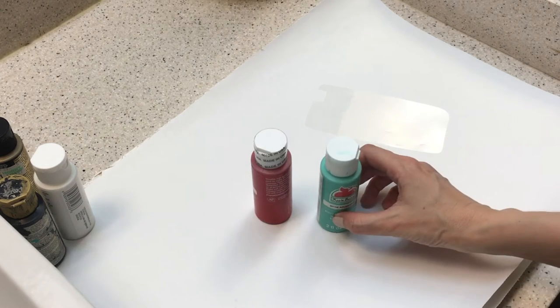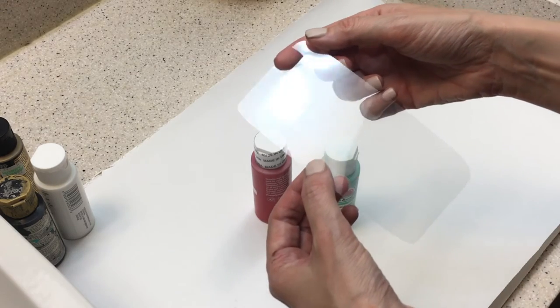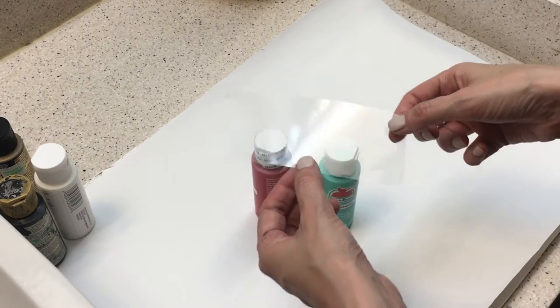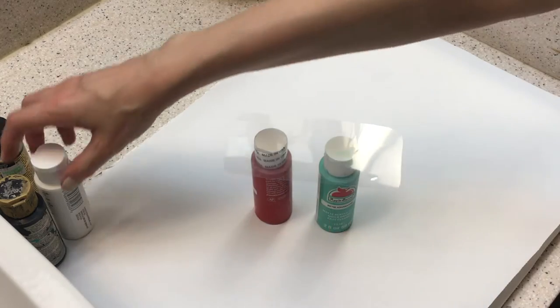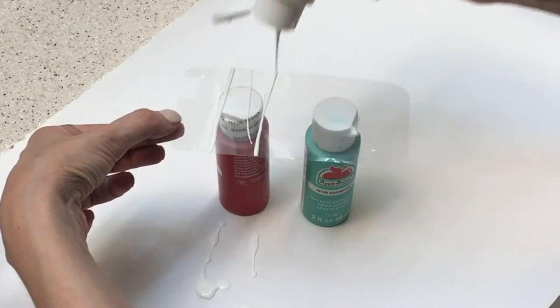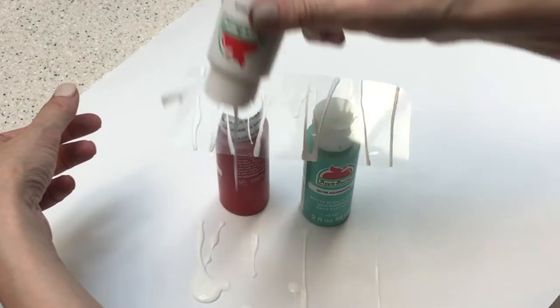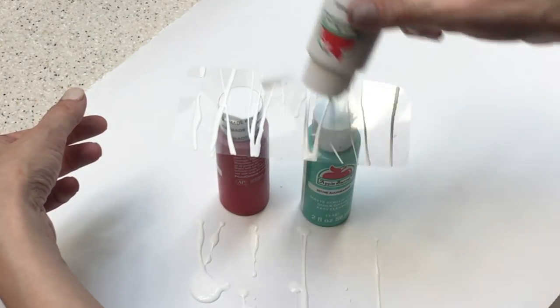I'm going to place my acetate sheet on top of some bottles of paint — just protect your desk by the way, because this gets messy. First I'm going with the white and just pretty much pouring the paint on top of my acetate sheet. Squeeze the bottle outside your working area; it creates kind of like a thread of paint, and you go from there.